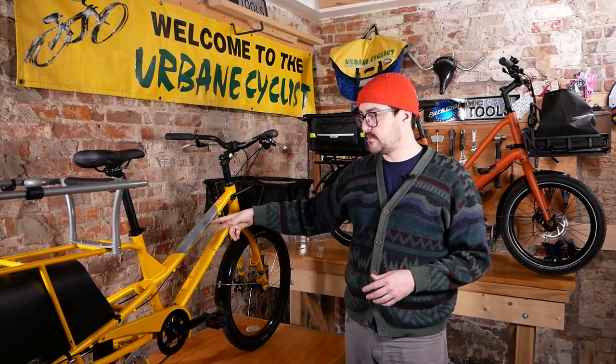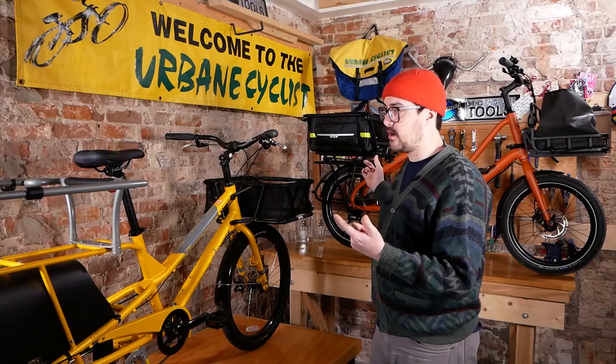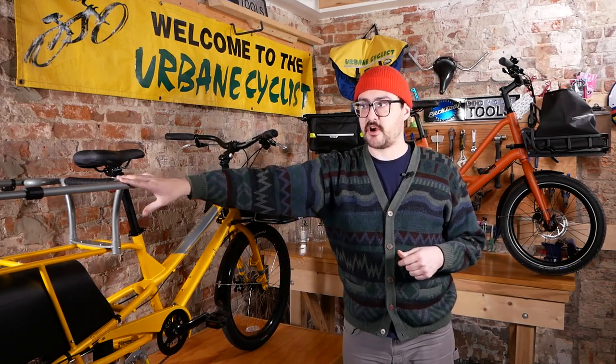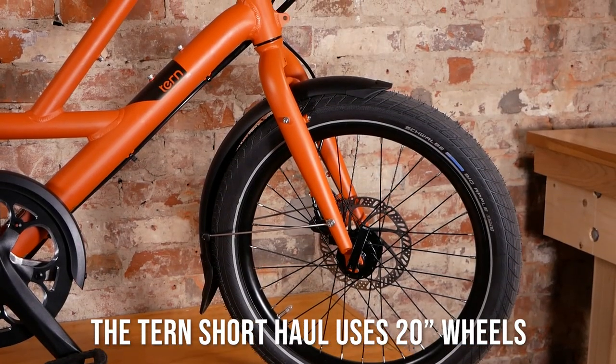First up, the Combi — this is going to be made out of steel. You'll notice a slightly larger wheel on it as well. Both of these bikes in frame behind me are already accessorized a little bit, so you have a front load and kind of a rear cargo area that can be used for both cargo and kids. On the Short Haul in the back we have a 20-inch wheel, and it also uses an aluminum frame.